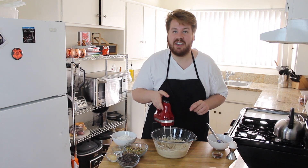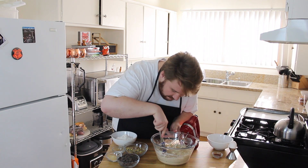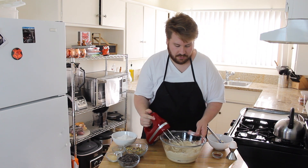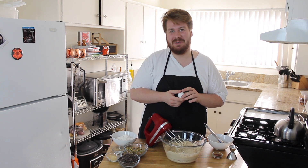There's like one lump of brown sugar that's just grinding my gears. I'm going to find it. There you are. Alright, our butter is creamed. If that is the right term — it just sounds very wrong. We've creamed our butter.